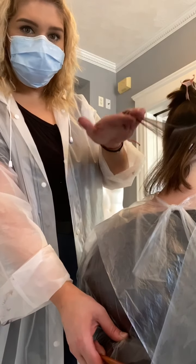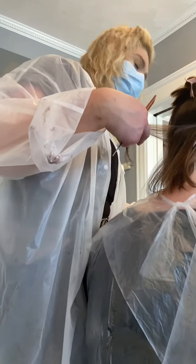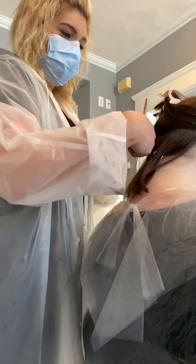So now that my sectioning is all set, as you see, I take a very thin piece of hair where you can see right through it. And I will take one part of the extension and I will put it underneath and tape the hair — almost like a sandwich.